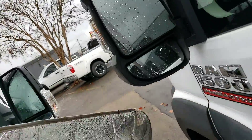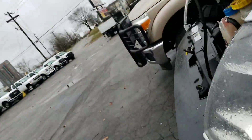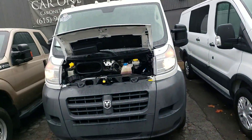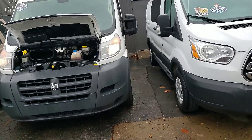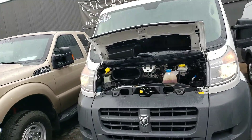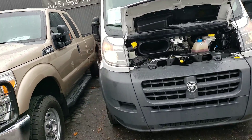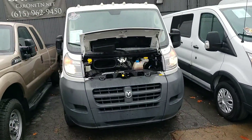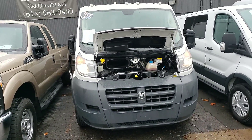All righty. Well, once again, my name is Spuds. This has been a video recording on the 2017 Ram ProMaster. If you have any questions, give me a call at 615-962-3725. I think I'm going to go throw my hands in a fire. Thank you for your inquiry — we'll talk with you soon. Bye-bye.